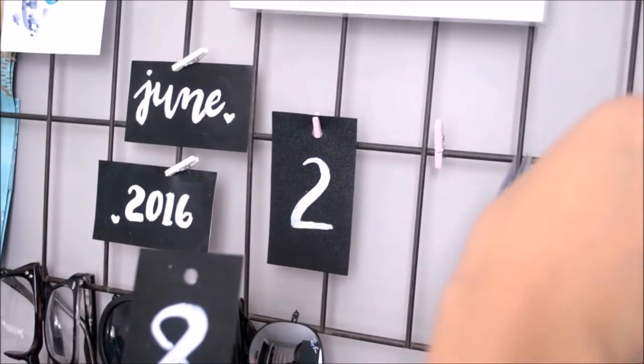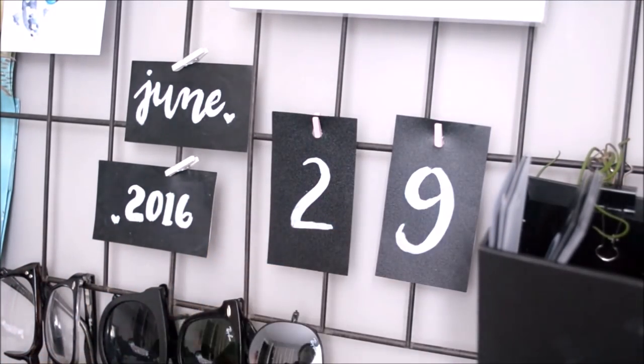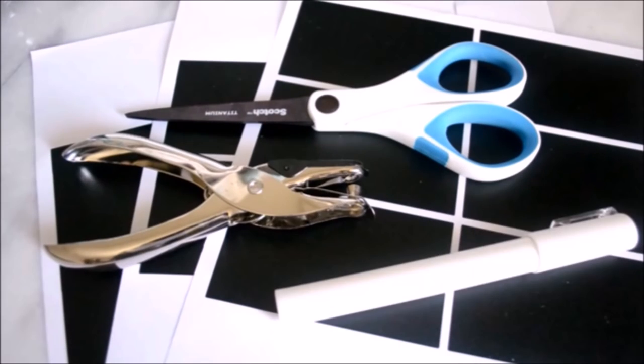This DIY is super simple. It's just creating your own calendar with chalkboard stickers for your desk. Materials include chalkboard stickers, scissors, a hole puncher, and a chalk marker.